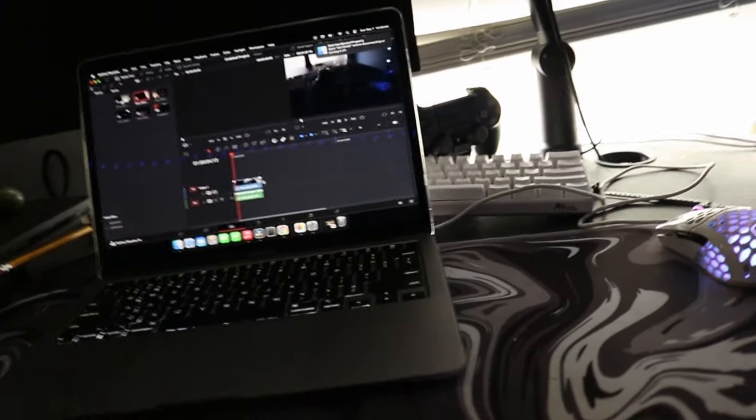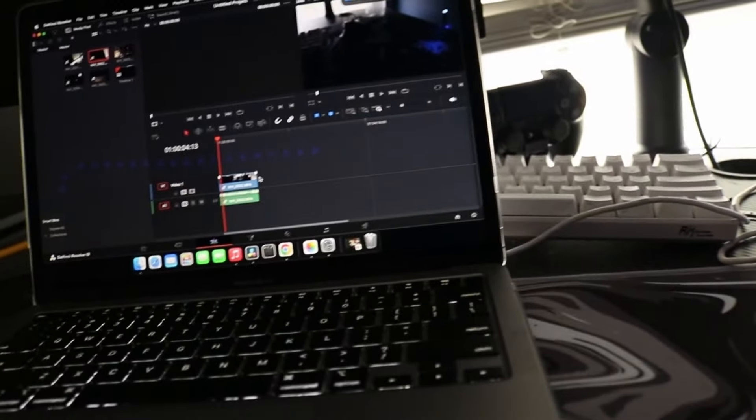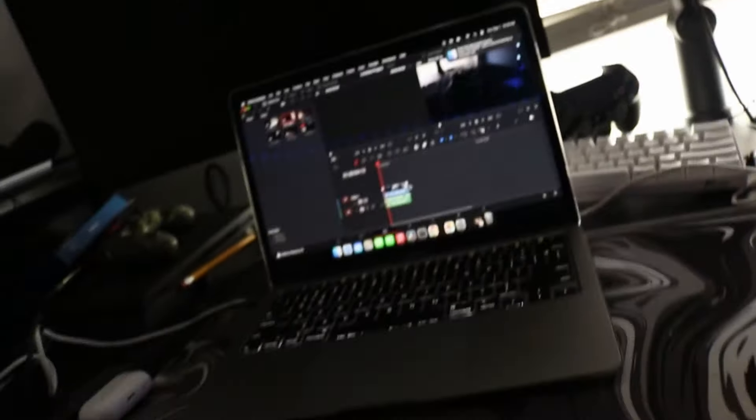What's up, this is the current setup, this is what the setup is looking like. So we got the MacBook, we got the mouse, nothing really new. I gotta figure out what I'm supposed to do with this computer, so I'm just gonna keep editing this video, but I just wanted to give you guys a sneak peek into what I am going to be working on for the next however long.